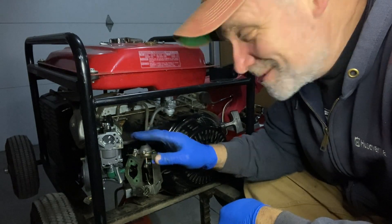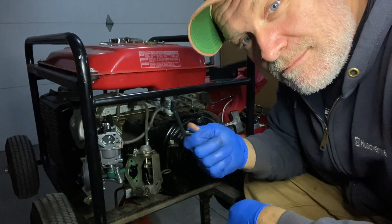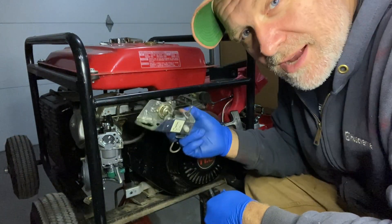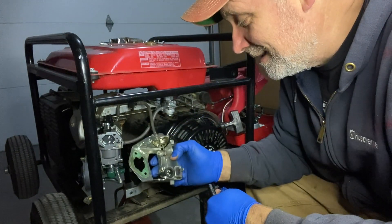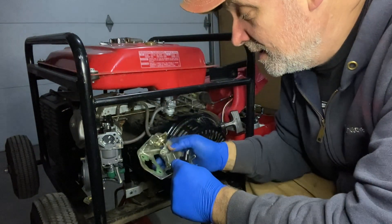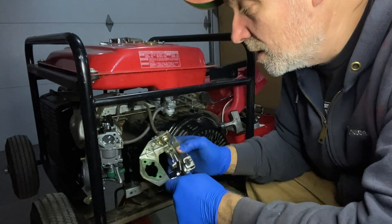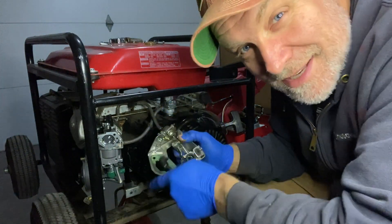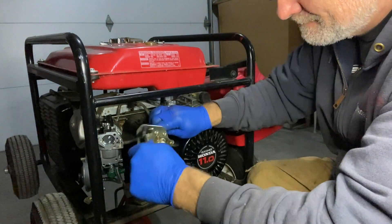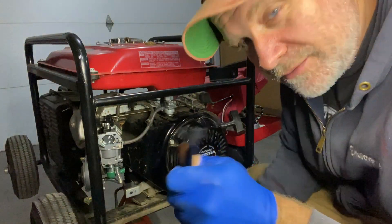I gave them the part number for this carburetor, so the carburetor they sent me was a manual choke carburetor — it comes with a lever and everything. This generator has an automatic vacuum choke on it — you can pull the choke on but the vacuum makes it come on and off. I don't think I need that. I want just the normal choke and I don't want to modify this carburetor in any way. So I'm just going to remove this whole piece and then put the manual lever on.